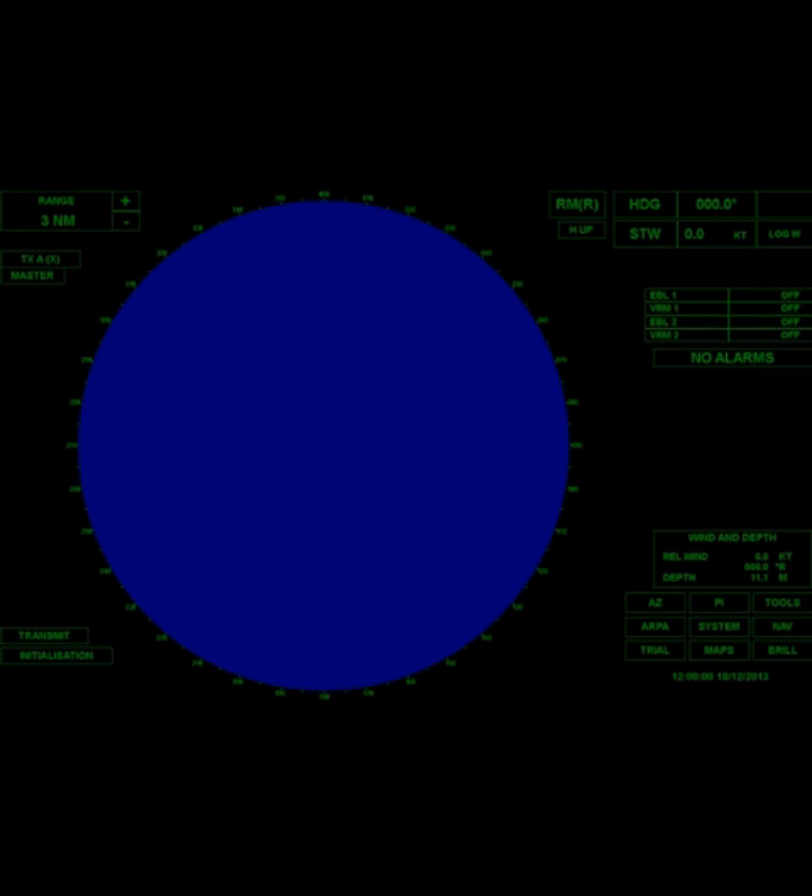Here's what the Transis simulator radar looks like when you first power it up. We're going to get it transmitting and tune it, adjust our gain, and go through some features. You're going to want to be on 12-mile scale when you adjust the gain — that's what the manufacturer recommends. So I'm going to put this on 12-mile right off the bat.